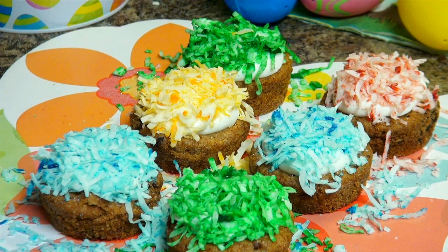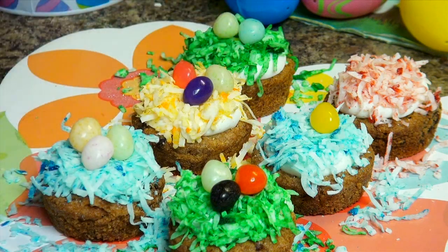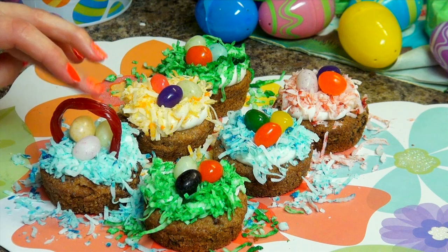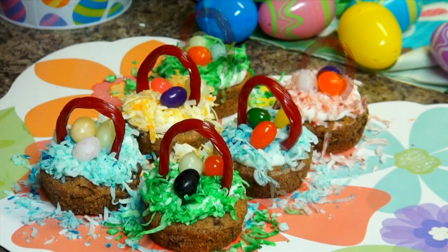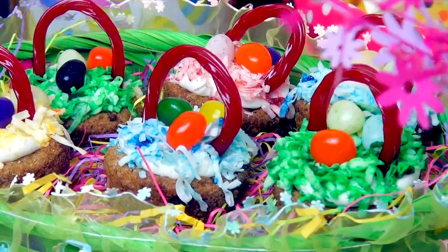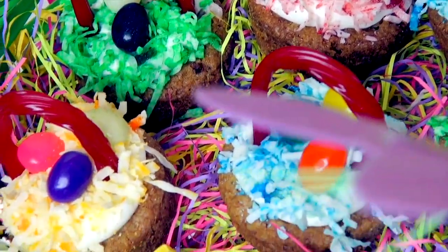Start adding your jellybean eggs, pressing them down firmly so they stick to the icing underneath and won't roll off. When you're finished, cut your Twizzlers to fit and slide them underneath the icing on both sides to secure them in place as basket handles — you might want to pre-bend them so they'll hold their shape. After putting on the basket handles, I'm finished and ready to chow down on some Easter baskets!